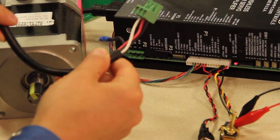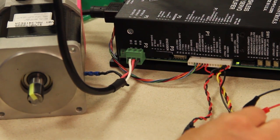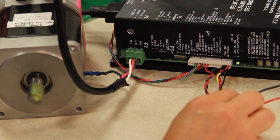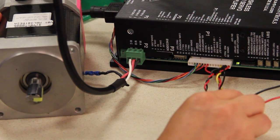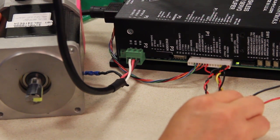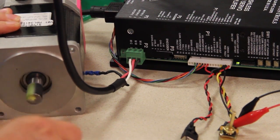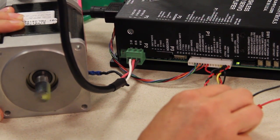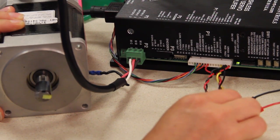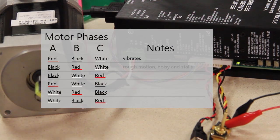This combination is black, red, white. Now I have a negative command — it's three volts. You can see the motor is not moving. I had to nudge it to go in the counter clockwise direction, so clearly this is not the right combination.